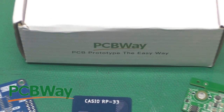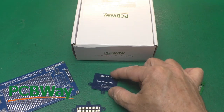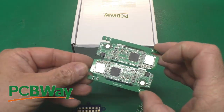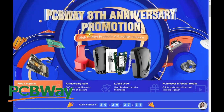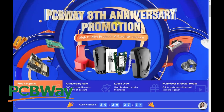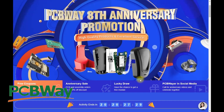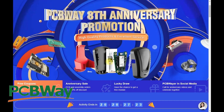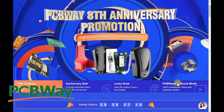Thanks to PCBWay for sponsoring this video. They do circuit boards of all sizes — small, medium — and they can even assemble them for you. Head on over to PCBWay.com and check out their 8th anniversary promotion. They have coupons, a sale, and even a drawing. Be sure to take note of all the services they offer: circuit boards, flex boards, 3D printing, even CNC machining at PCBWay.com.